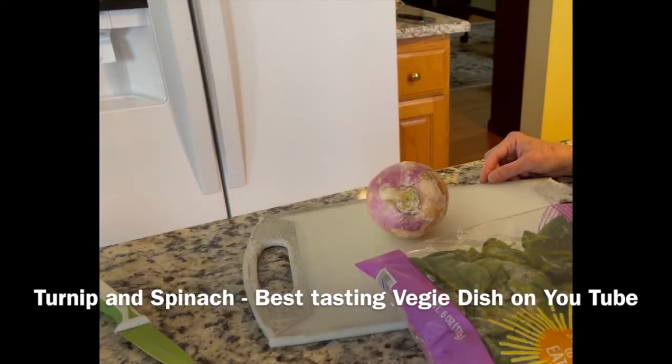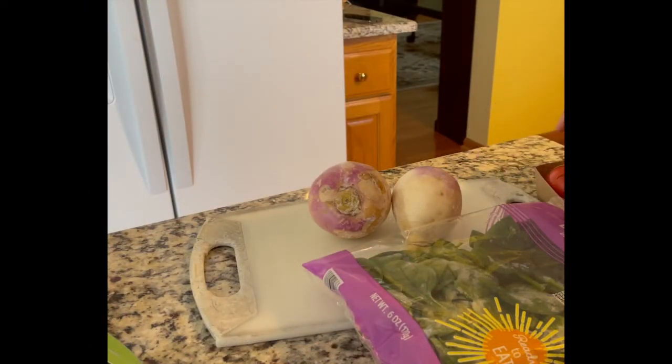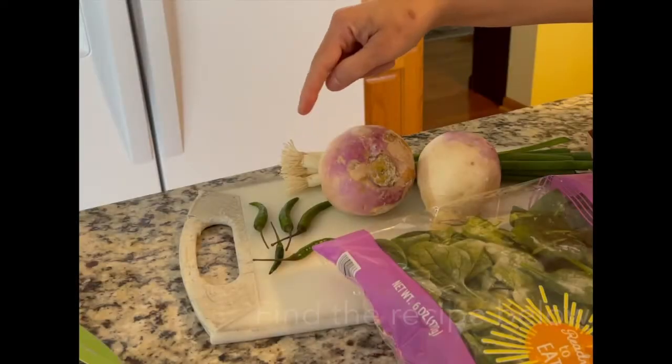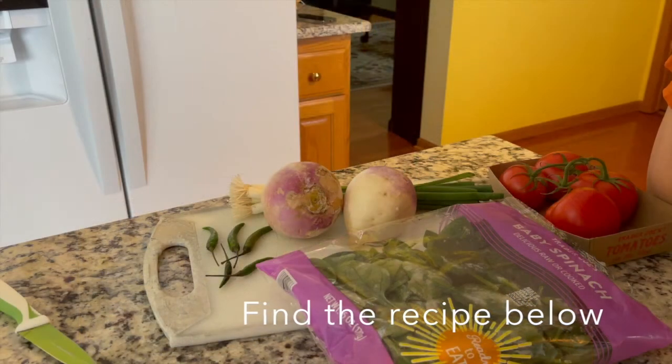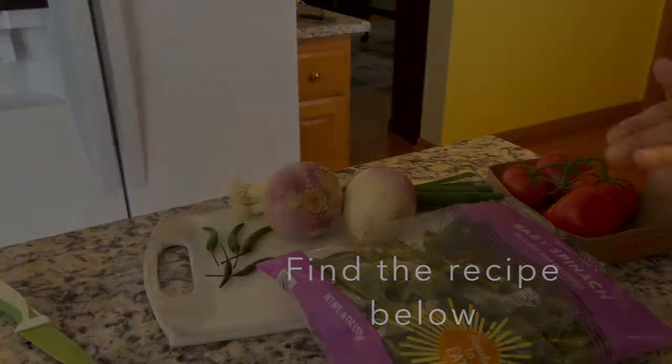Hello, today we are going to make a vegetarian dish. We have two turnips, spinach, and tomatoes. We'll add green chilies. Today's dish — I've hired help, my sous chef is coming and he is going to chop everything.